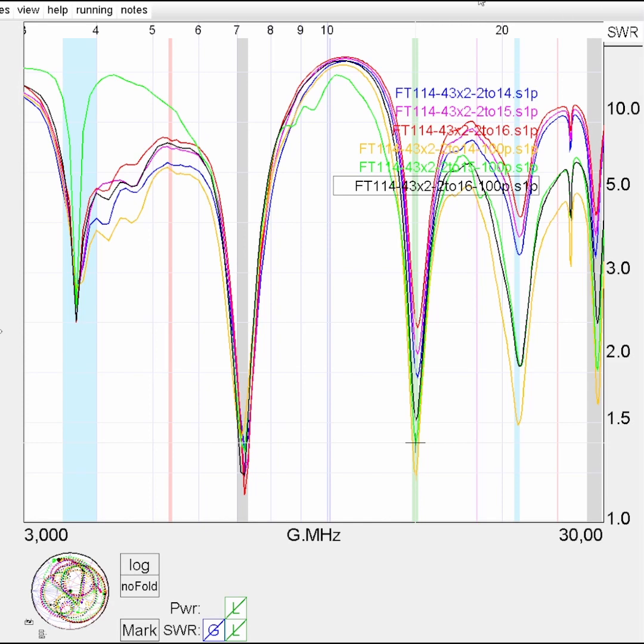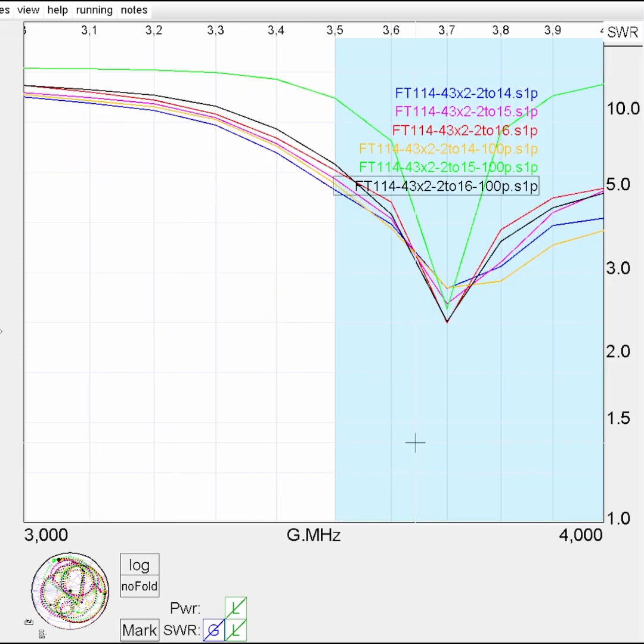Let's zoom in and look at the five different bands.